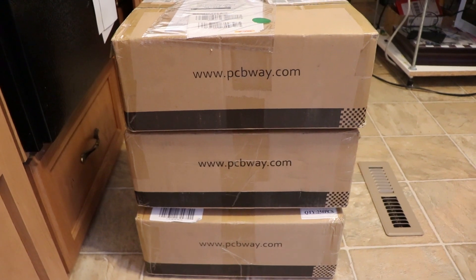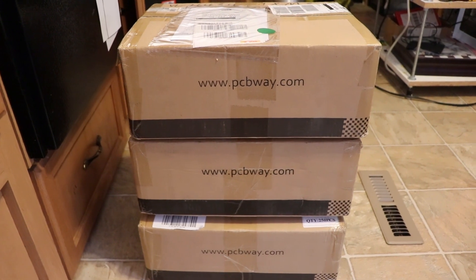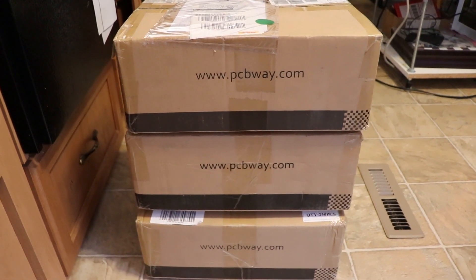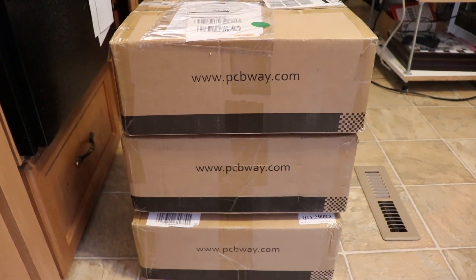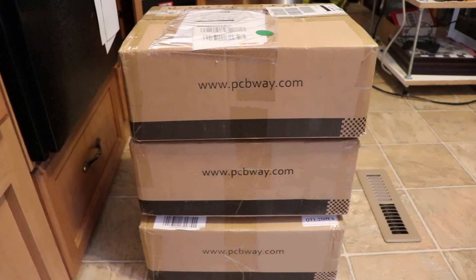They seem to know what they're doing, and when they have questions, they're good questions — things that need to be clarified. Now what I'll do is open these up and show you what assembled boards from China look like.